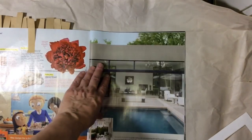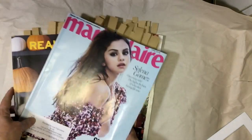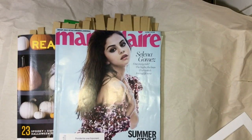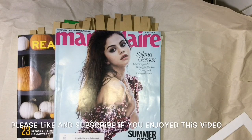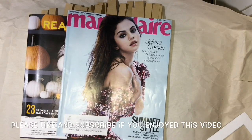And the final one here would be this rose — I would cut that out. These little guys even might be good. I hope that was helpful. A couple of things to think about: go through your magazines more than once. Don't just go through it one time and then stop — put it away for a couple of days, a week, a month, and then go back through it again, and you may find more images that you can use. If you have any questions, please leave them down below. I'll see you on the next video — bye for now!